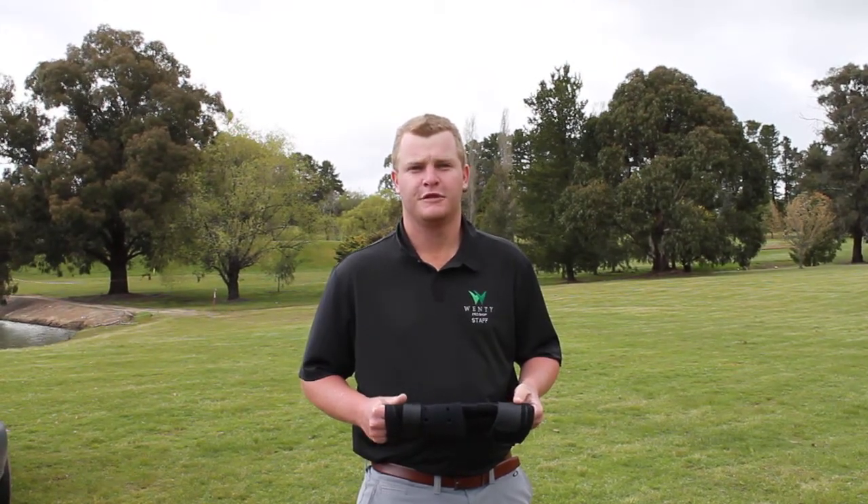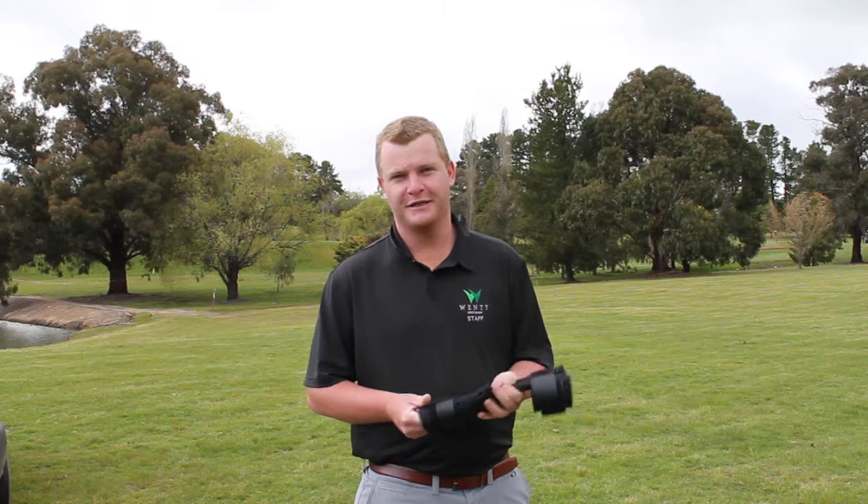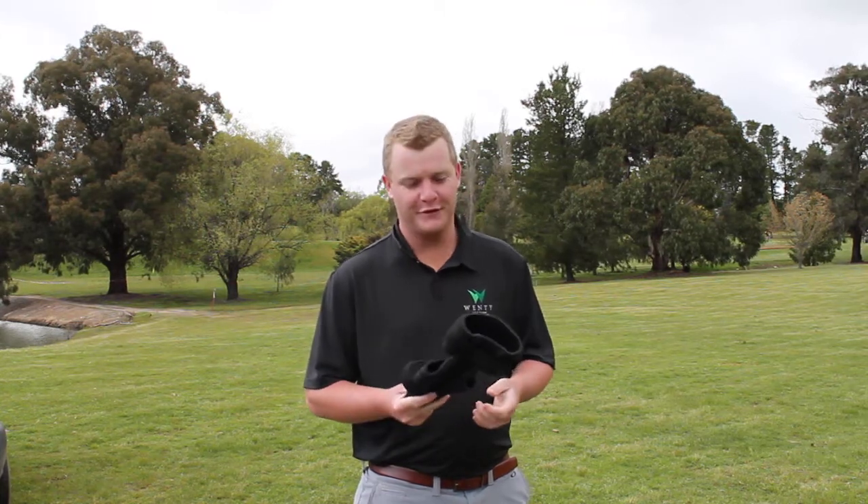Yes, we're recording. I had a chance today to use the straight shooter at the Wentworth Golf Club.